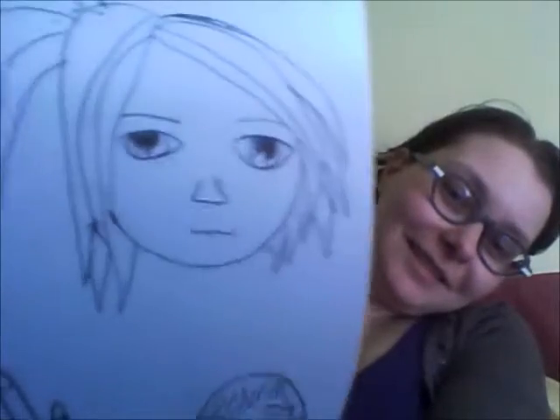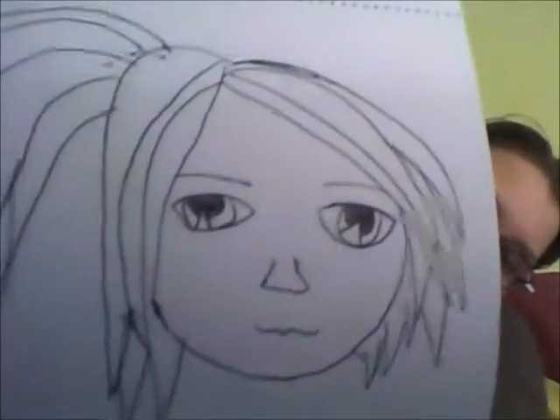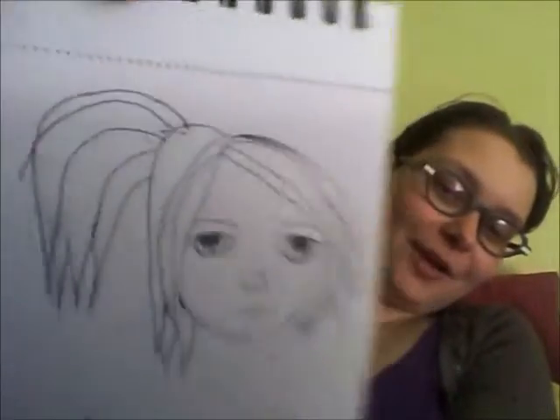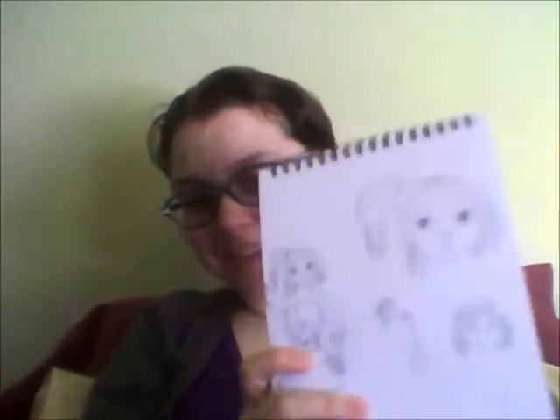What I've noticed is I kind of did her light shine as little triangles. That's just to make her look less human. Typically I use circles.